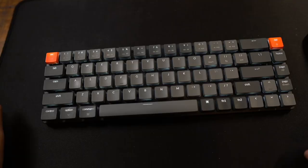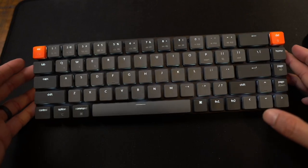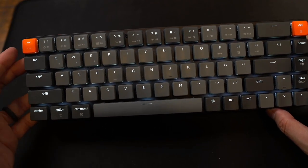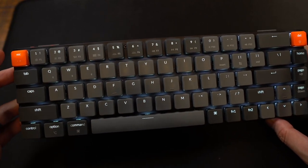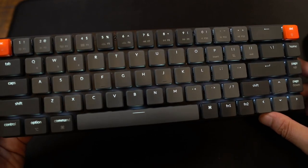And because it's a low profile keyboard, I'm also going to compare it to another low profile keyboard — my first generation Apple wireless keyboard. This is a 65% keyboard; that size refers to the proportion compared to a full-size keyboard. This has five rows of keys, compared to my K2, which is a 75% keyboard that has six rows of keys, but I'll do a comparison between these two keyboards in a moment.